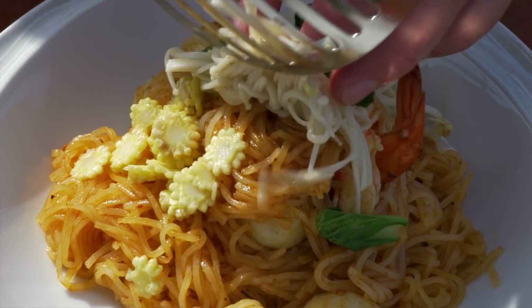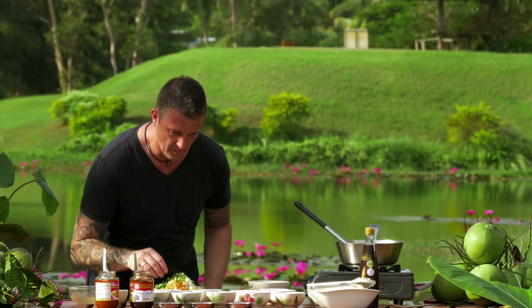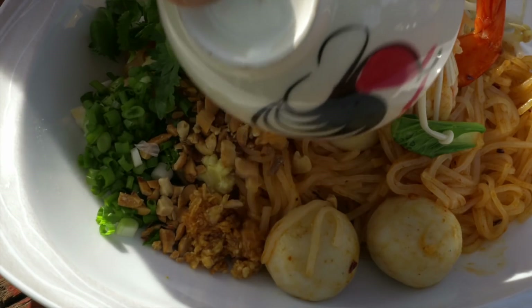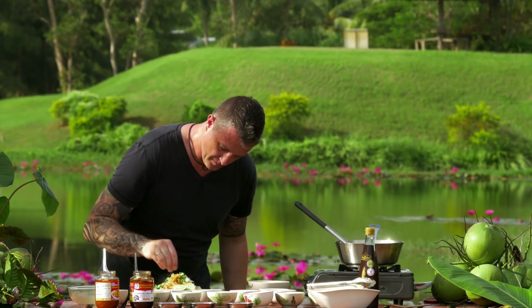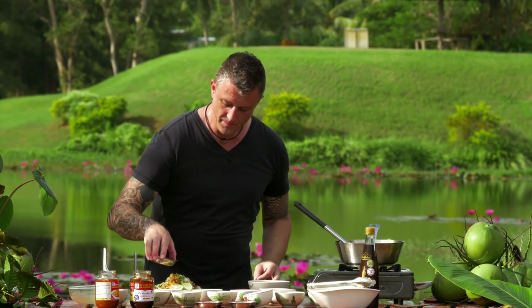Then some enoki mushrooms. And that's it for the blanched ingredients. Now we add some other flavourings to finish it off: baby spring onions, fresh coriander, crushed peanuts, a little bit of fried garlic in oil — you can put the oil on as well — some fresh lime to squeeze over, and just a pinch of white pepper. On the side: some white sugar, some dried chilli, some chilli in vinegar just to add a small touch of acidity, and then some fish sauce — the nampla.